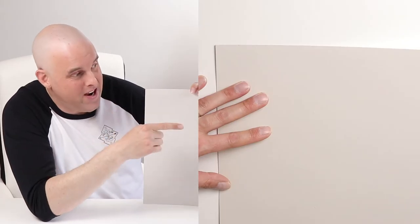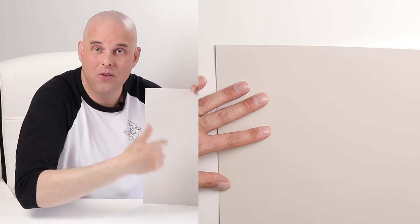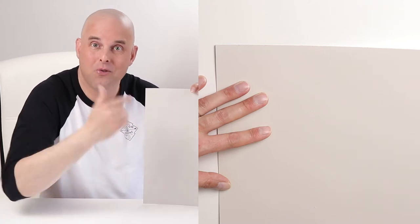So let's take a closer look at Collingwood and talk about the color. Right here is Collingwood by Benjamin Moore — I want you to get an up-close view of what this paint color looks like.